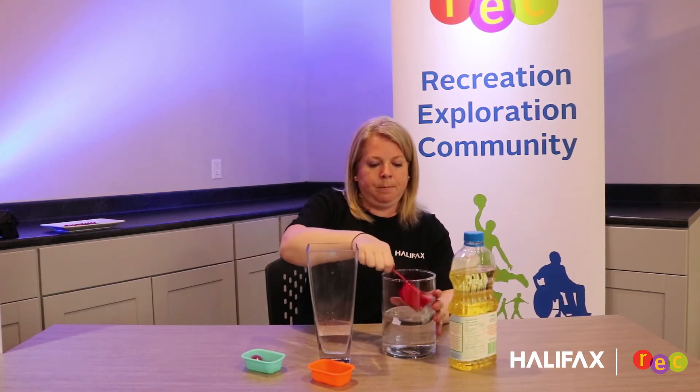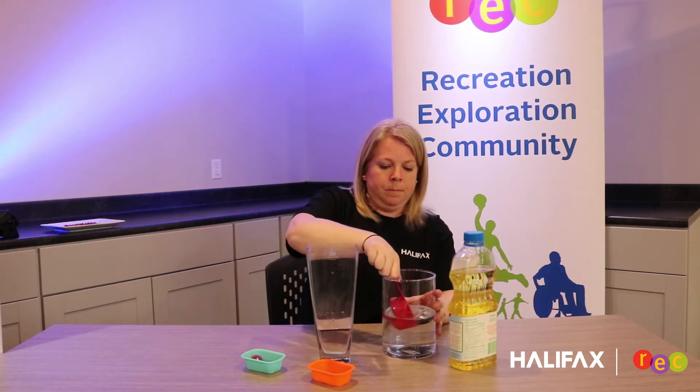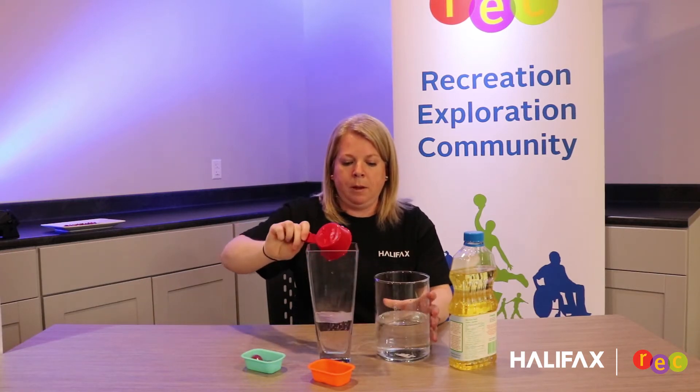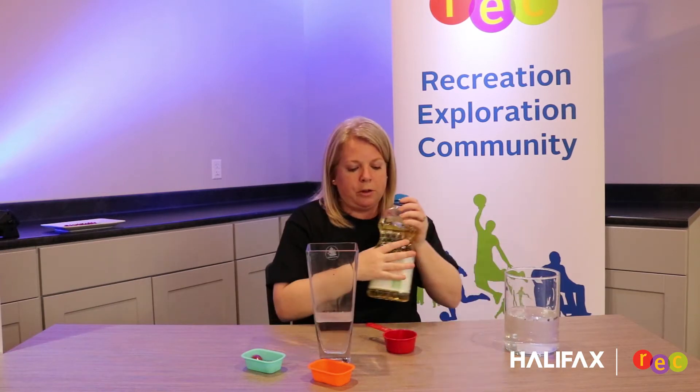That's one. Two cups of water, and then I'm going to move that off to the side and grab my vegetable oil. I'm going to add two cups of vegetable oil.